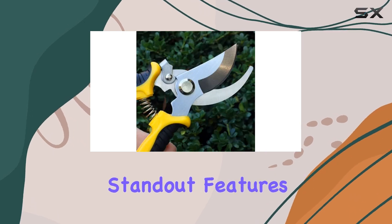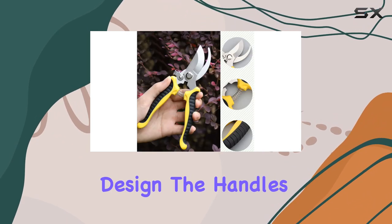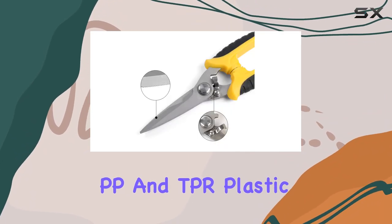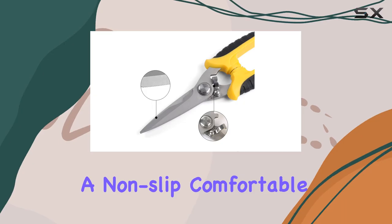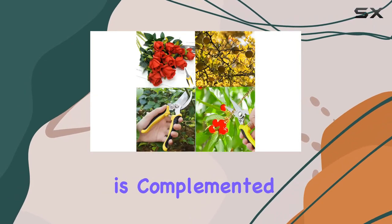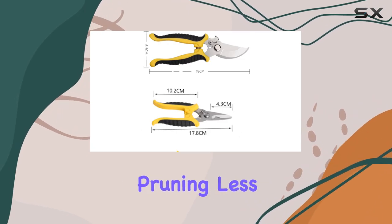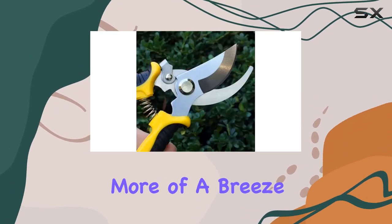One of the standout features of these shears is their ergonomic design. The handles are made from high-purity PP and TPR plastic, which ensures a non-slip, comfortable grip. This design is complemented by an embedded shock-absorbing spring that reduces arm fatigue, making pruning less of a chore and more of a breeze.